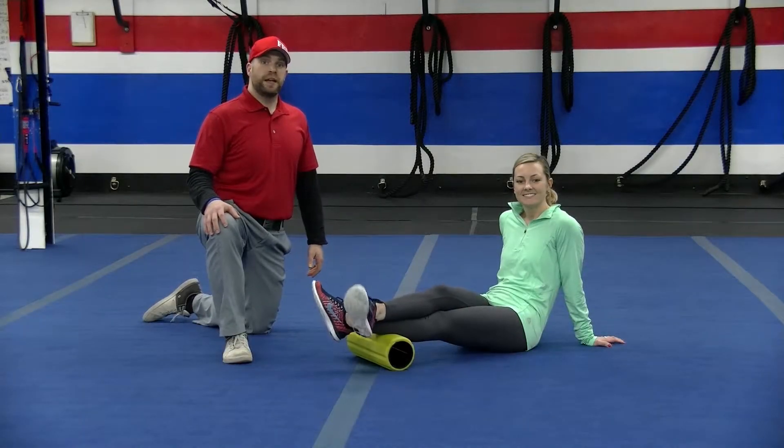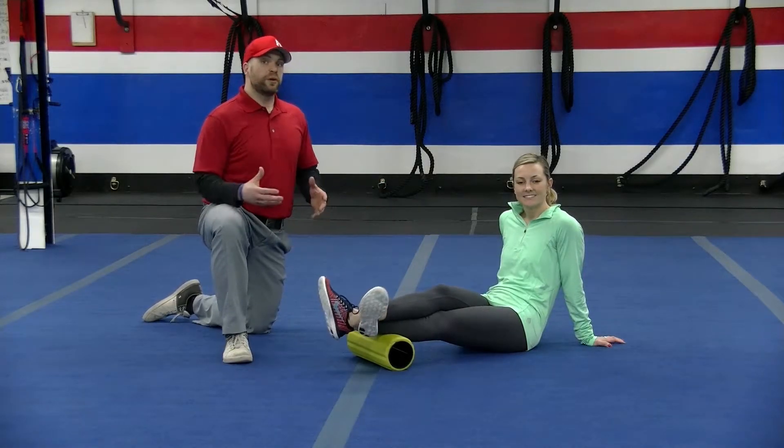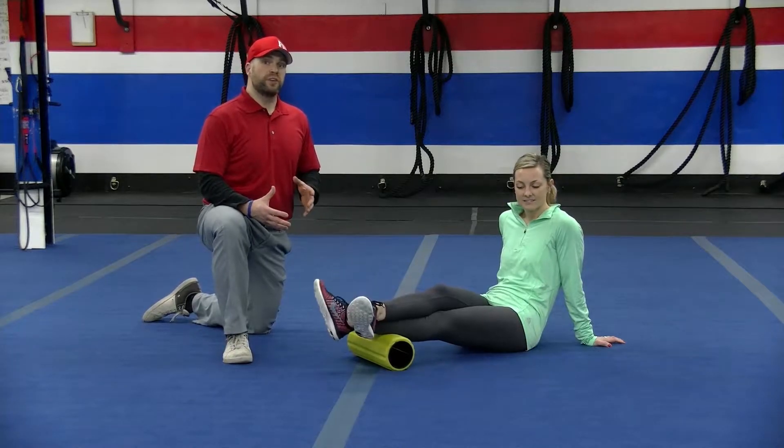Hi everybody, Josh here at Gore-Dakon Fit Bodybuilding Camp. I'm here with Caitlin. Today we're going to take some time and show you some foam rolling techniques.